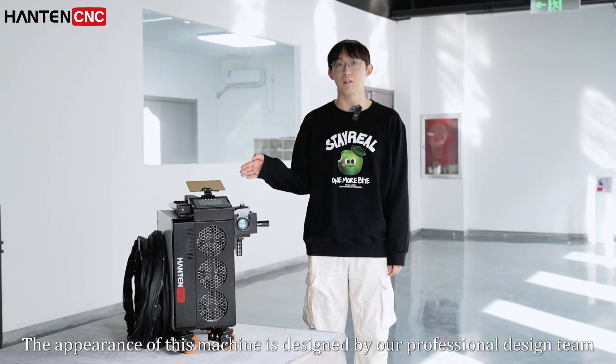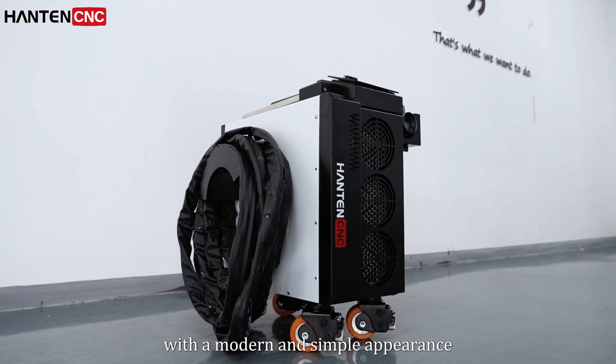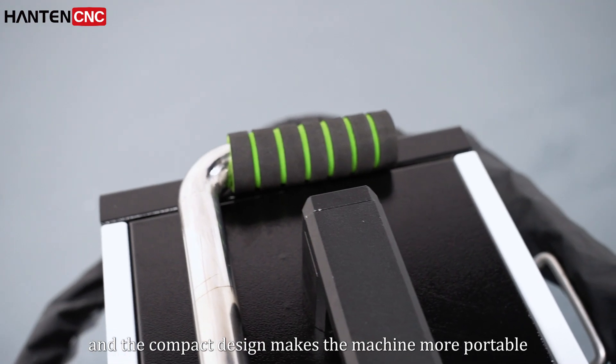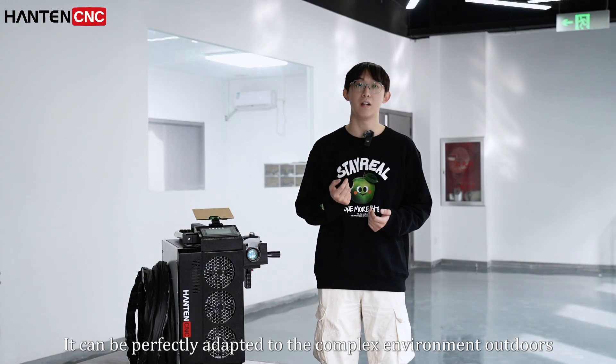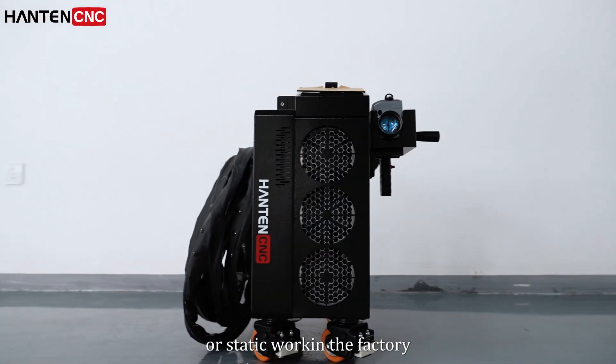The appearance of this machine is designed by our professional design team. With a modern and simple appearance, a compact design makes the machine more portable. It can be perfectly adapted to complex environments in outdoor use or static work in the factory.